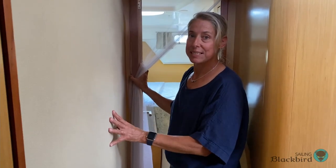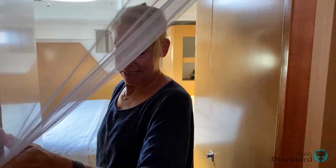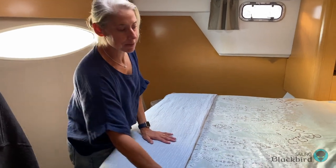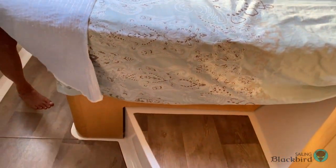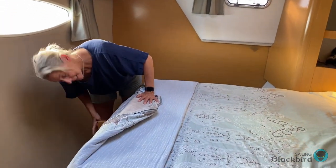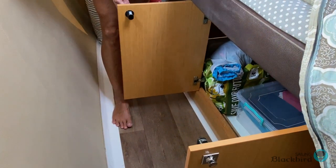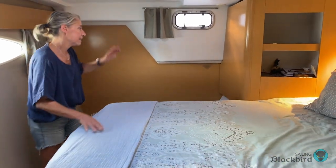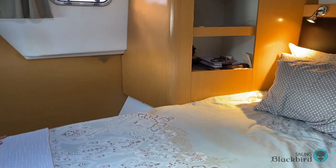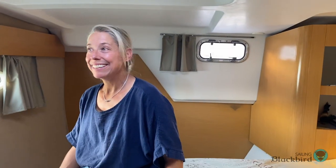Now I'm going to take you to the owner's berth — through the mosquito netting we hung, which has been a necessity. This is the owner's berth. It has a raised bed and there's plenty of room to walk around, which is wonderful. There's a lot of storage under the bed, one giant locker that holds almost all of our clothes, plus hooks for hanging and little cubbies. You have a view out of the bed when you're lying there.